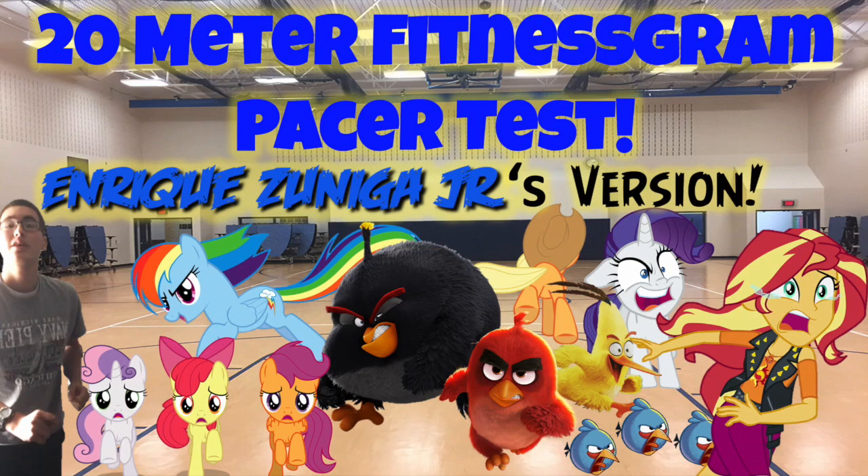8, 9, 10, 11, 12, 13, 14, 15. End of level 2.